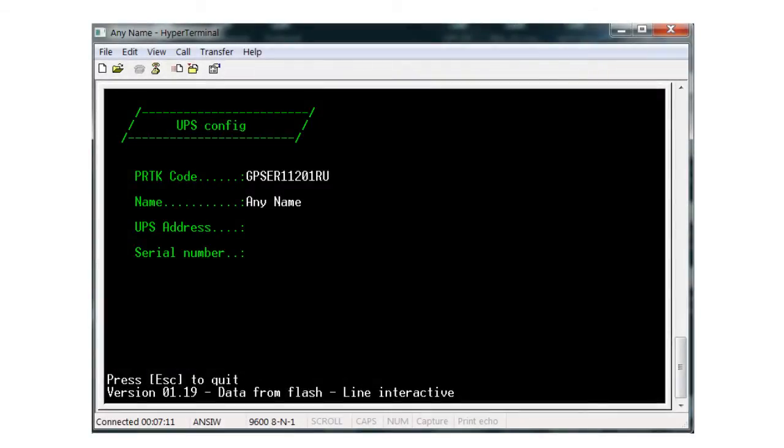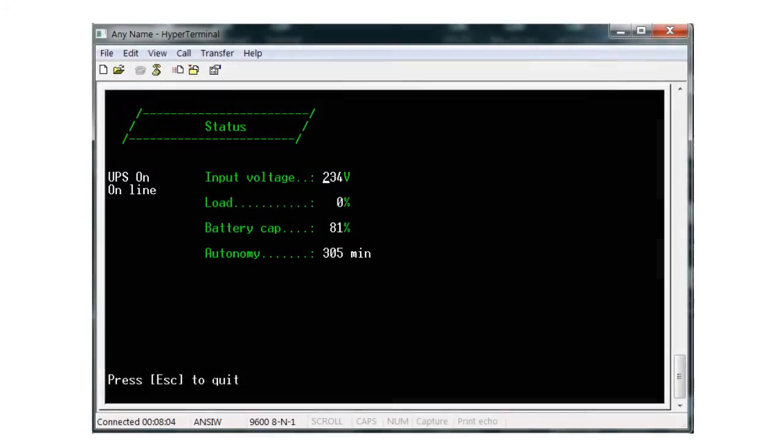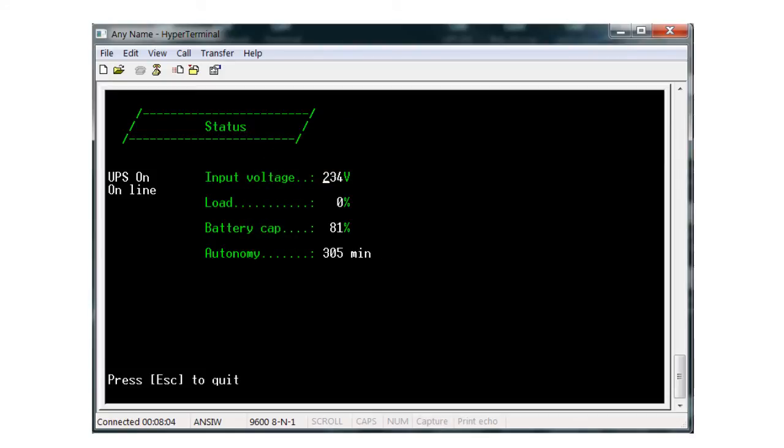Once the code is entered, you can give the UPS a name if you want to. When that's done, press Escape and you will have the option to press T for testing changes, which is used to verify your NetMan card is communicating with the UPS. You will see the cursor moving and numbers changing from zeros to actual data from the UPS. Receipt of this data verifies that the NetMan card is communicating correctly with the UPS.